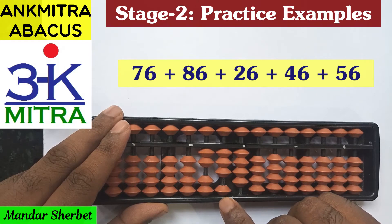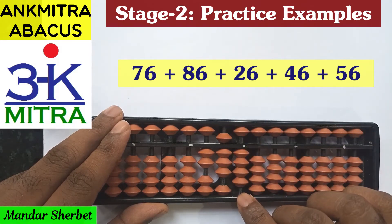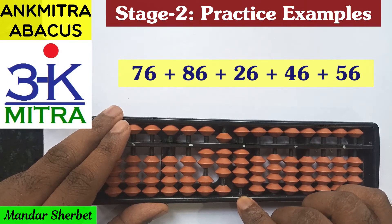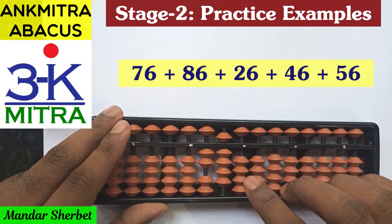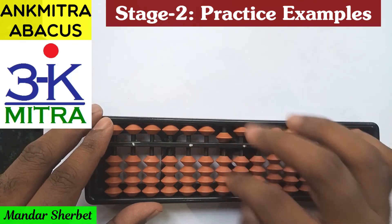The last number is addition of 56. On the tens place, addition of 5 can be done directly. On the units place for addition of 6, this time we can use the regular big friend formula: minus 4 plus 10. The final answer for this sum is 290.